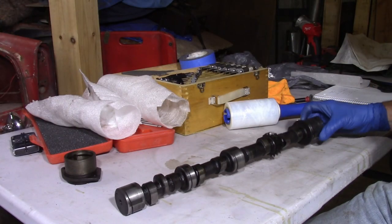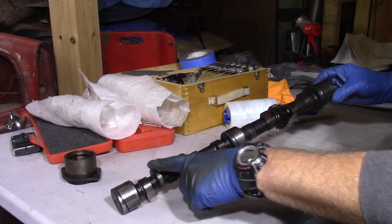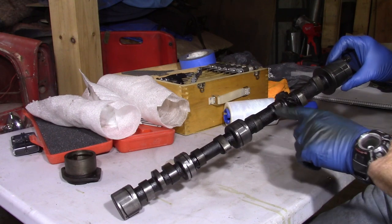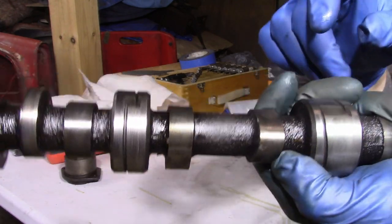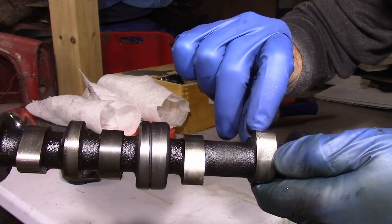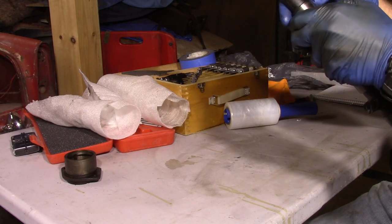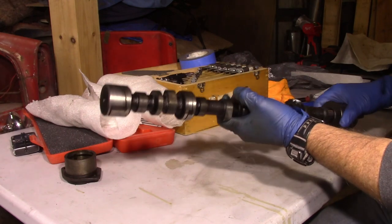Next up we've got the camshaft. This has a large-diameter front bearing, a center bearing, an intermediate bearing, and a rear bearing. This lobe is for the fuel pump, and this gear runs the distributor and oil pump. Everything looks good until you get to this one lobe down here — there's a nick here, another nick over here, and then a big nasty-looking mark. That's not cool and will probably have to get some attention. There's also a little nick on another one, so I'm probably going to need a new camshaft, but I'll measure it out anyway.